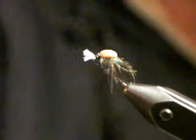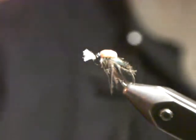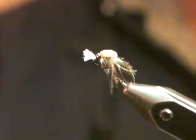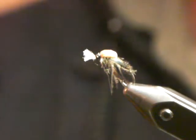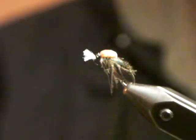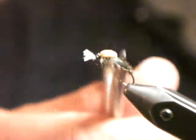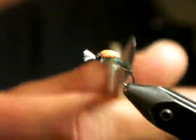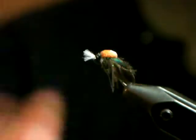Alright guys, it's a very, very simple fly. It's got a few bits and pieces to it, as flies normally do, but I've tried to simplify this for you. It's a fly you can tie right down to a size 16. You can possibly push it to an 18, but I've replaced the CDC thorax, which you normally have on the CDC suspended buzzers, with this foam.